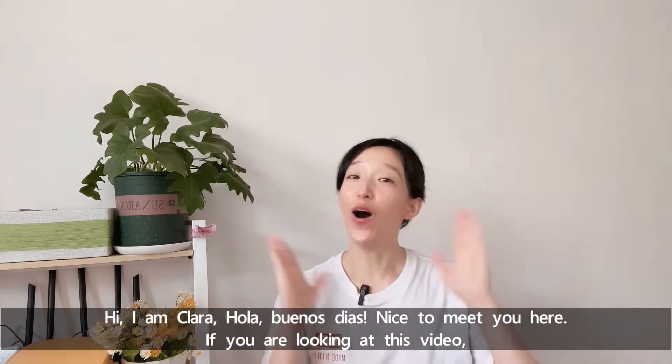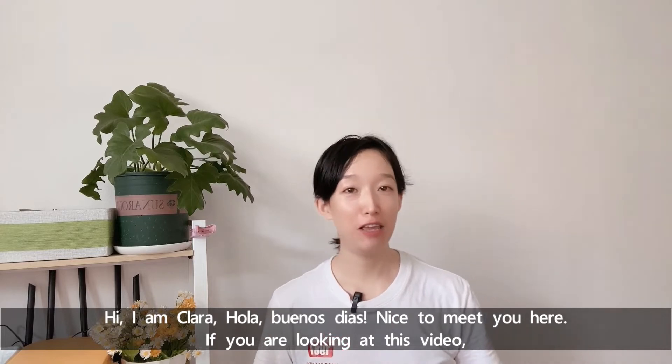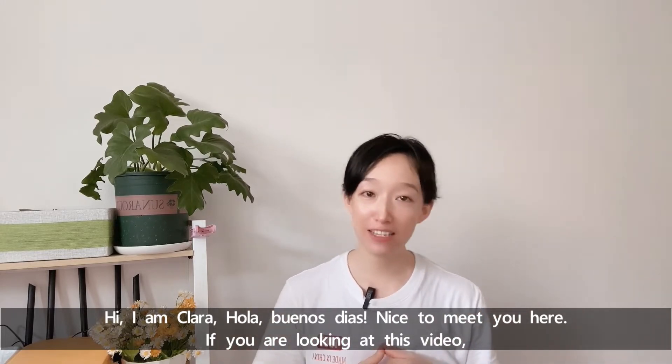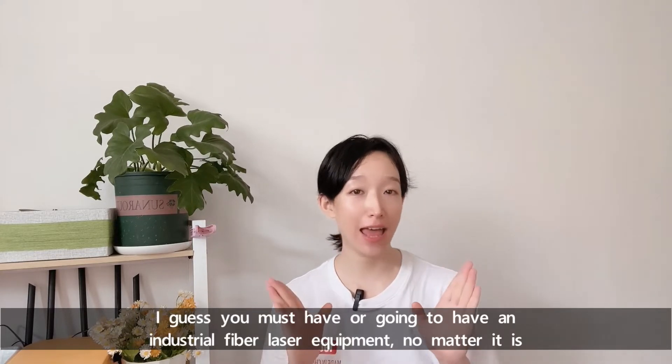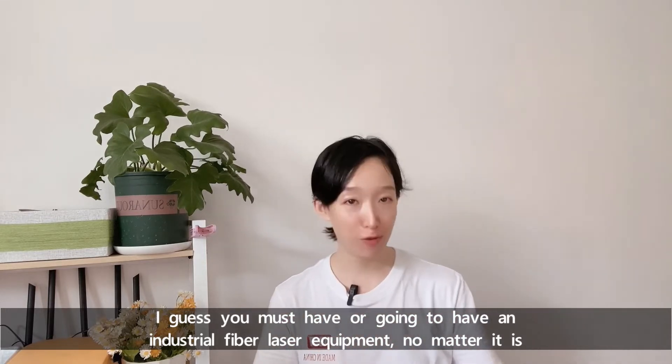Hi, I'm Clara. Hola, buenos dias. Nice to meet you here. If you are looking at this video, I guess you must have or are going to have an industrial fiber laser equipment.